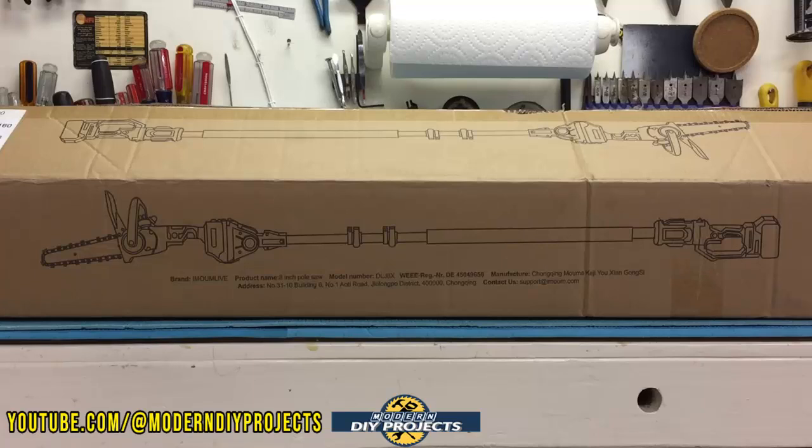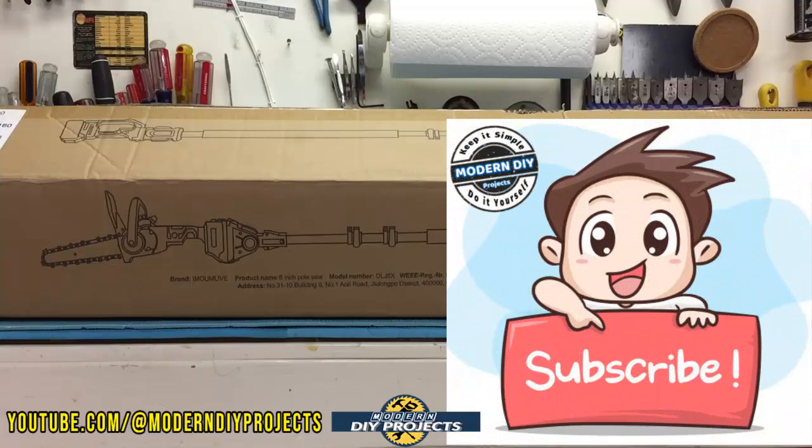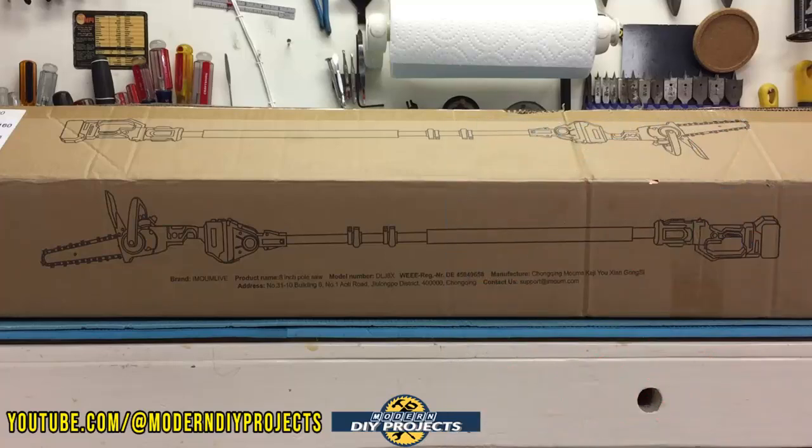I got this pole chainsaw because I think it has a lot of potential and I think you guys may also find it very useful. So let's unbox this and see how it performs. But before we do that, if you enjoy watching honest tool and product reviews plus helpful DIY projects, be sure to hit that subscribe button so you get notified every time I produce another video.